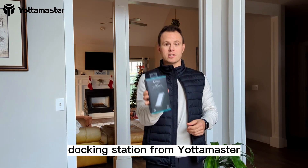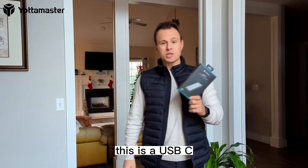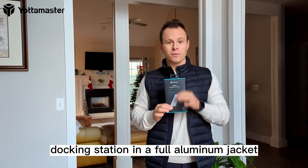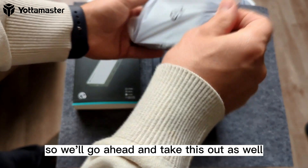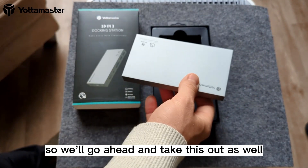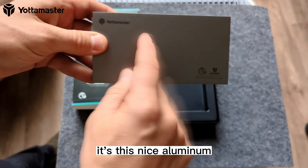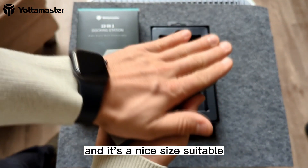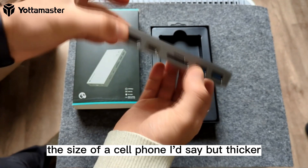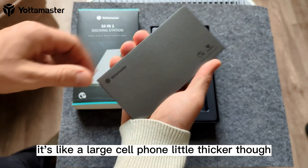Today we're taking a look at this 10-in-1 docking station from Yodomaster. This is a USB-C docking station in a full aluminum jacket, which is really nice. It has a nice protecting film, and once you take that out, you can see this nice aluminum matte finish. It's a nice size — like a large cell phone, but thicker.